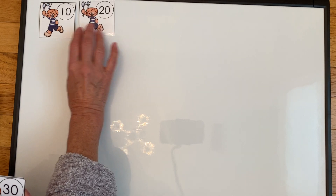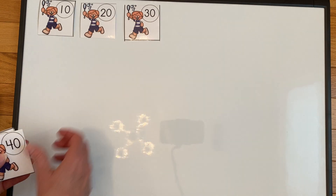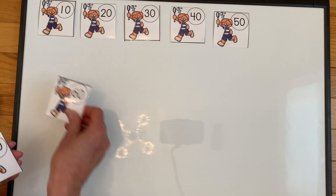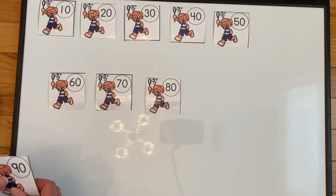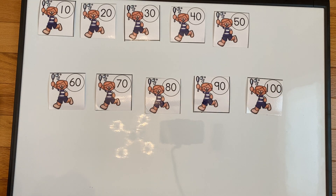Ten, twenty, thirty, forty, fifty, sixty, seventy, eighty, ninety, one hundred. Did you get all of those? Now I'd like for you to try to count them on your own — when Miss Pam points to the card, I would like for you to count by tens.